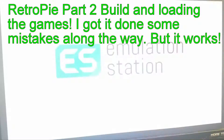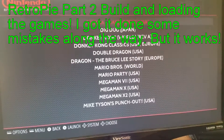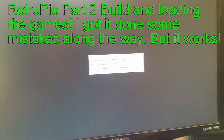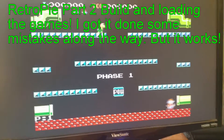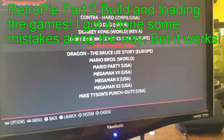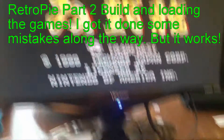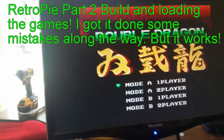This is it! The Retro Pie build. I've been waiting to do this one for a long time. You might have noticed that I just got Nintendo games on here — I just wanted to get some games on here for testing. I'll be adding more later.